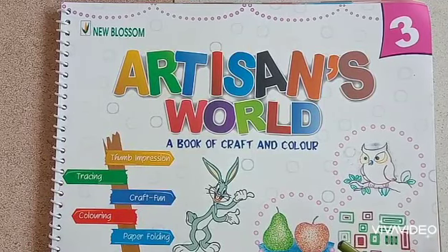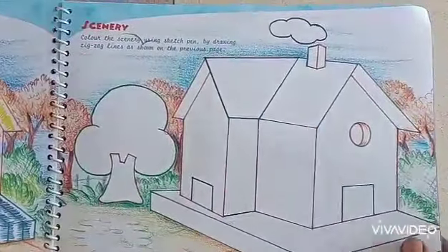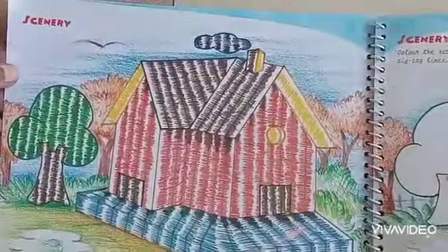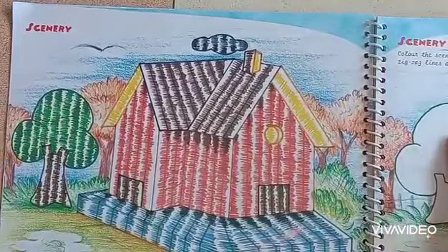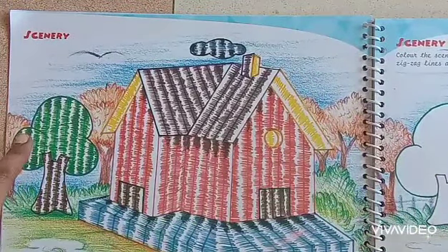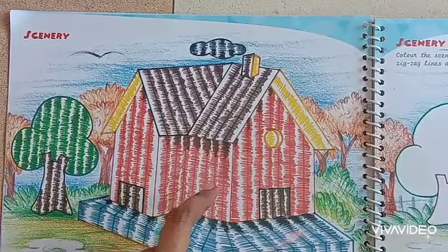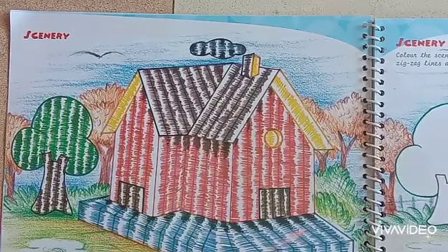Hello children, have you completed the first work? Today we are going to do the second work, the scenery. You have a picture of a house and a tree. This work has to be completed with drawing some zigzag lines.